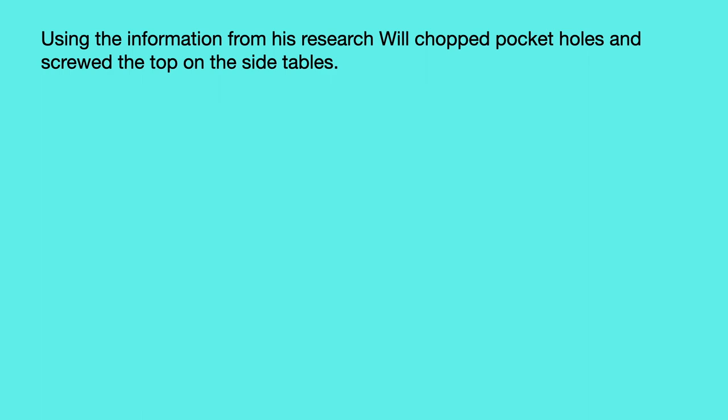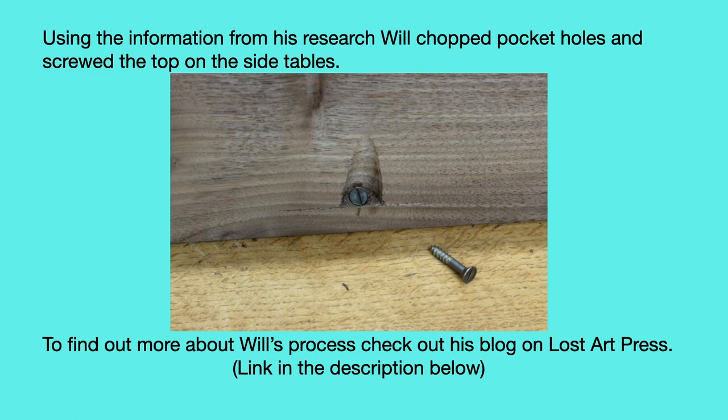These are quite easy and fast to cut. About the only special tool needed is an in-cannel gouge — no need to be particularly neat either; the old ones aren't. They are also nice because there's no other hardware needed besides screws. Using the information from his research, Will chops pocket holes and screws the top on the side tables. To find out more about Will's process, check out his blog on Lost Art Press — the link is in the description. Well, I have to agree with Christopher Schwartz: I'm in neither camp. Yes, I've used some pocket screws on my cabinet, but have I used them in fine furniture? Not yet, not really. I've used some mortise and tenon joinery and some other kinds of joinery that most of us would think of as more traditional, and I may use some pocket screws in the future, especially for things like attaching tops to a period piece.